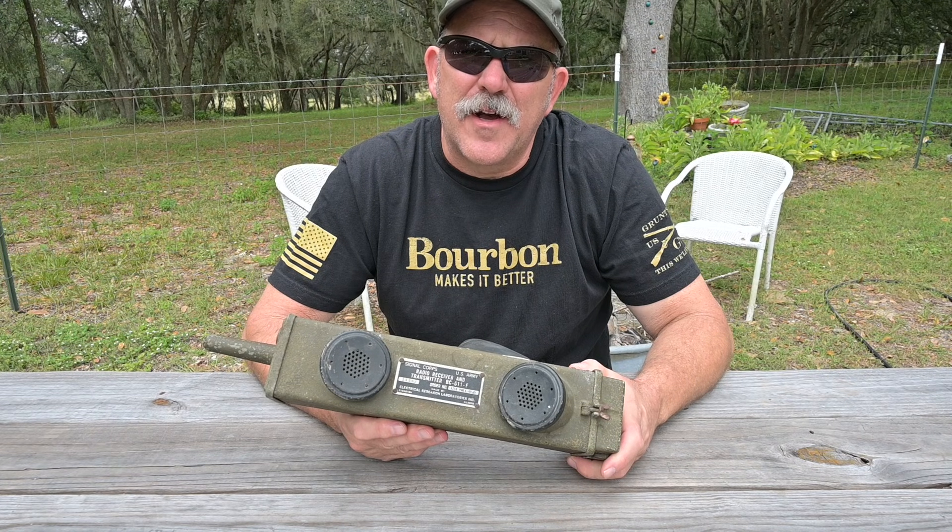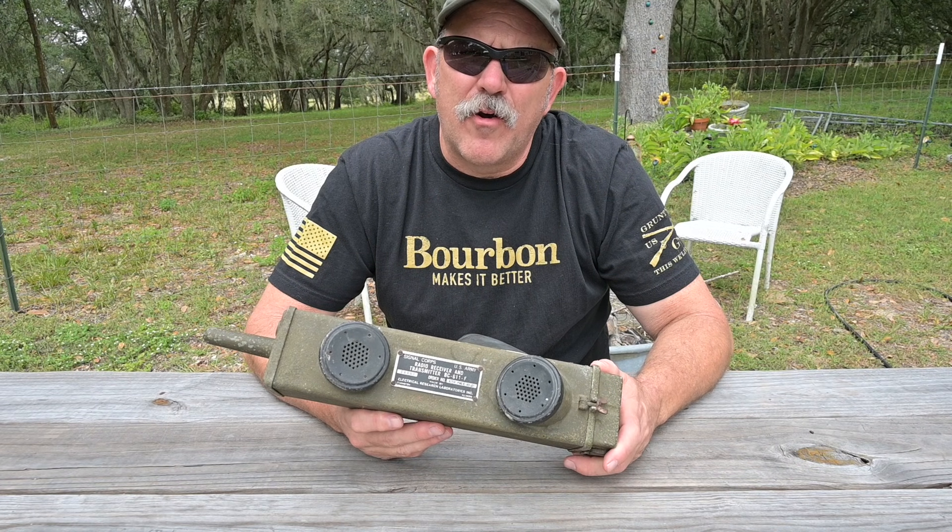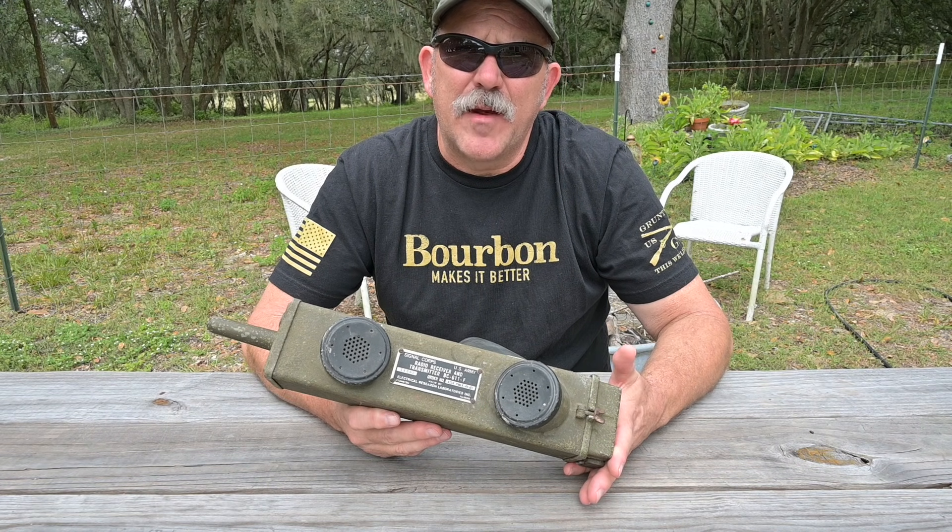Hello, this is Brett from Survival Comms. To understand where we are, let's understand where we came from.